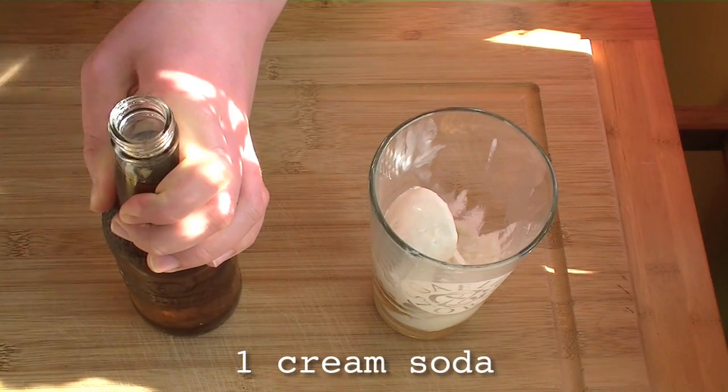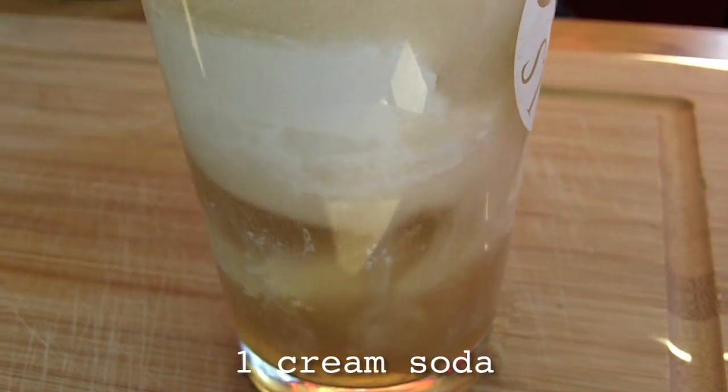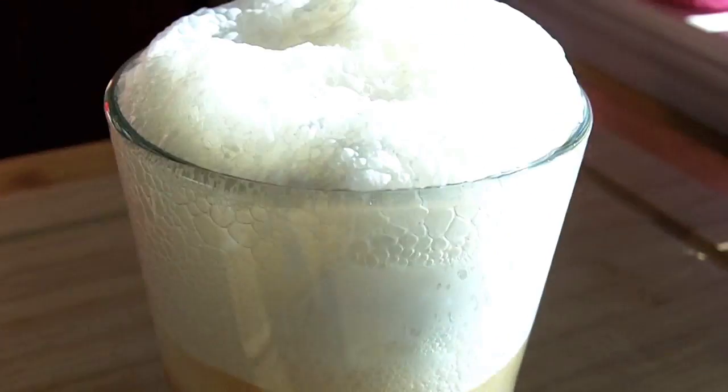And then add a bottle of cream soda. Warning: fresh butterbeer floats are likely to attract uninvited guests. Hey, I know those guys. They owe me money.